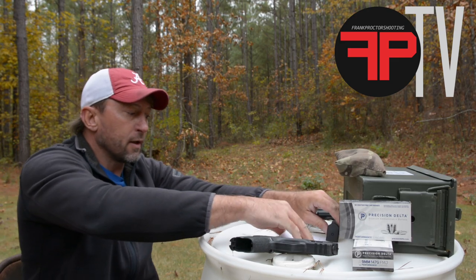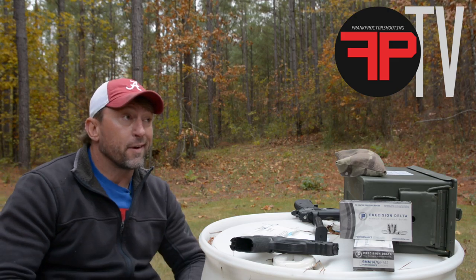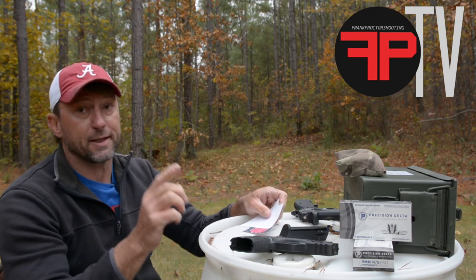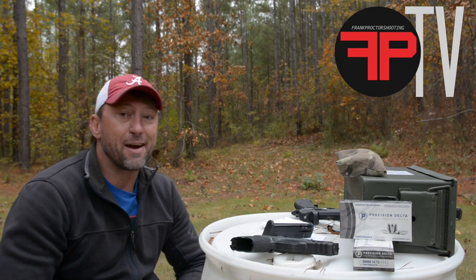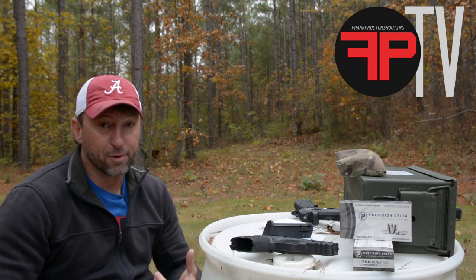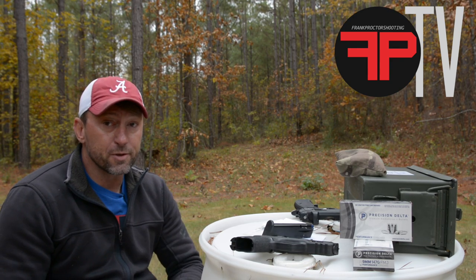I'm zeroing out there at 25 today and I like to use three by five index cards for iron sights. Let's talk about group size and some things that can happen. If you're shooting at 25 yards and you have a five or six inch group, you don't have a group — you don't have any truth there. You can't confirm that your pistol is zeroed or that your sights are point of aim and point of impact. If you're shooting five to six inch groups or bigger at 25 yards, we need to be talking two to three inch groups with iron sights.